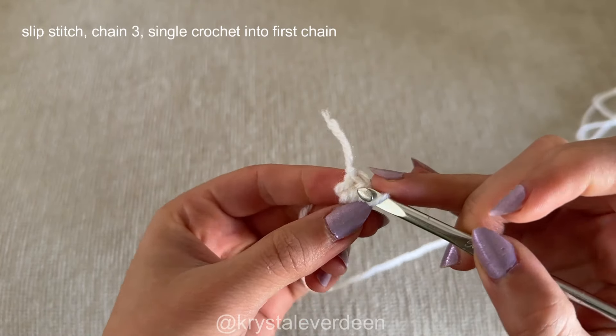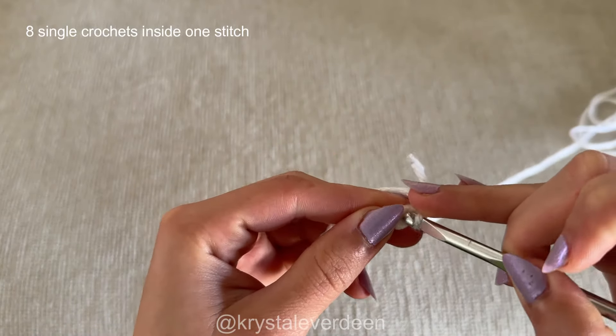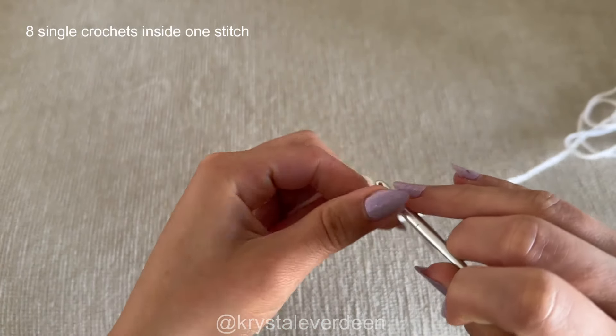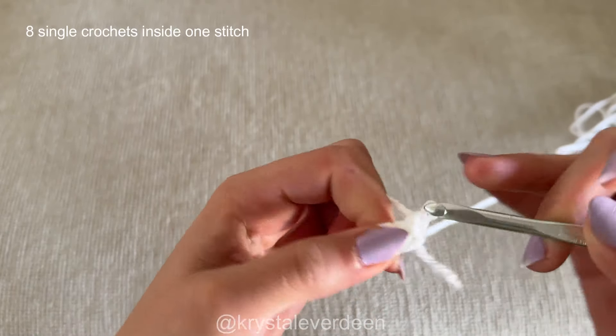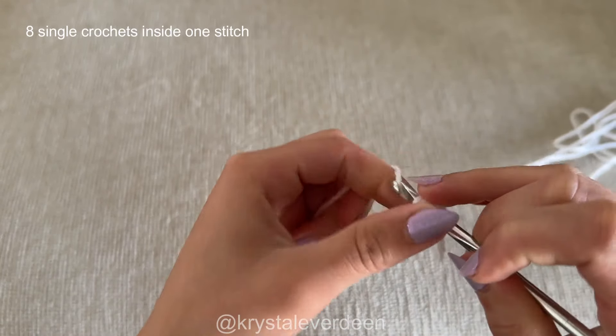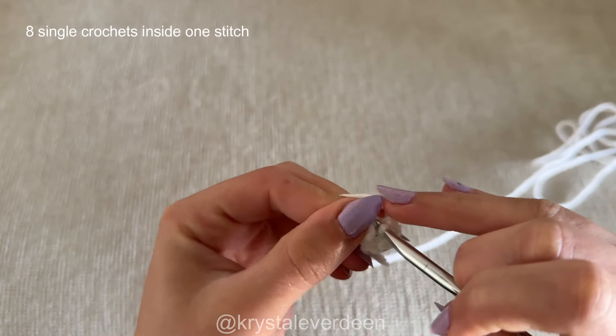I will find a stitch within that little cluster — it doesn't really matter which stitch — and make a total of eight single crochets inside of that same opening. Find a stitch and work within that one stitch the entire time, making a total of eight single crochets inside of that one stitch.